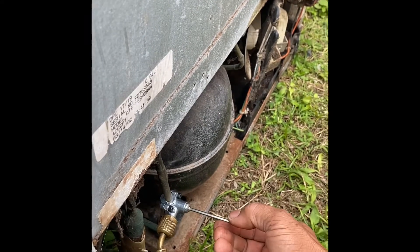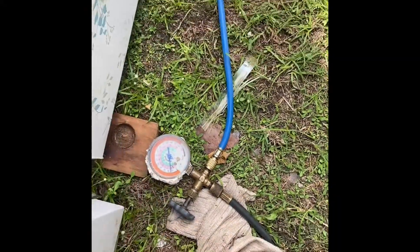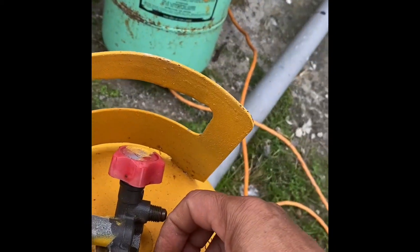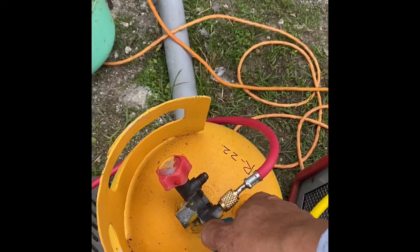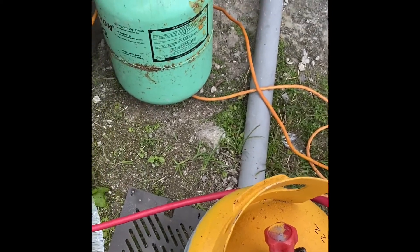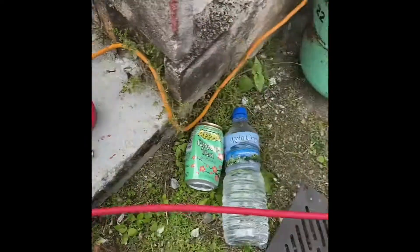Pag binuksan ko — bukas na yan. Tingnan natin yung gauge — bumalo yung gauge: 40, 40 PSI pressure per square inch. So ngayon ikabit natin dito sa tangki. Nakaparts na — para yung gas ay papasok. Pumasok yung gas. Para nang pumasok, sara natin ulit para mag-pull siya ng gas. Pumasok yung gas — maraming gas. Bago sinundan, magtasan ko na naman ulit. Hanggang mamamatayan ng machine — wala na siyang mahihigop, mamamatay na siya — ganon lang.